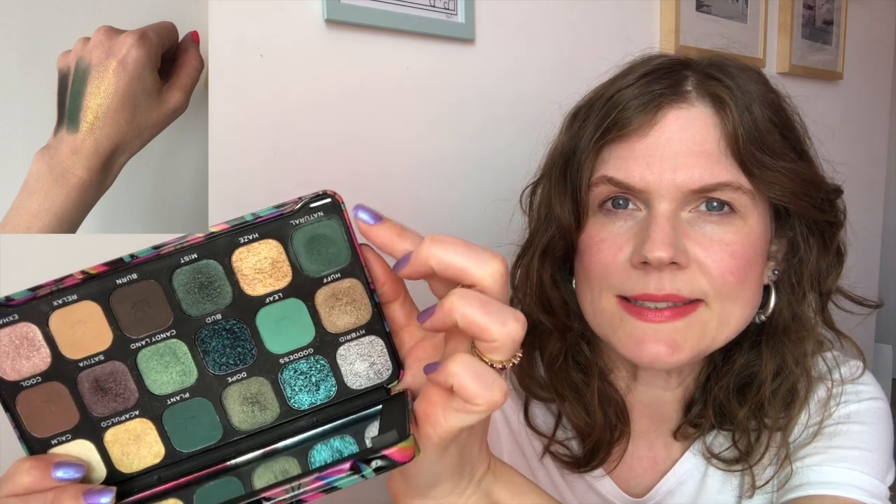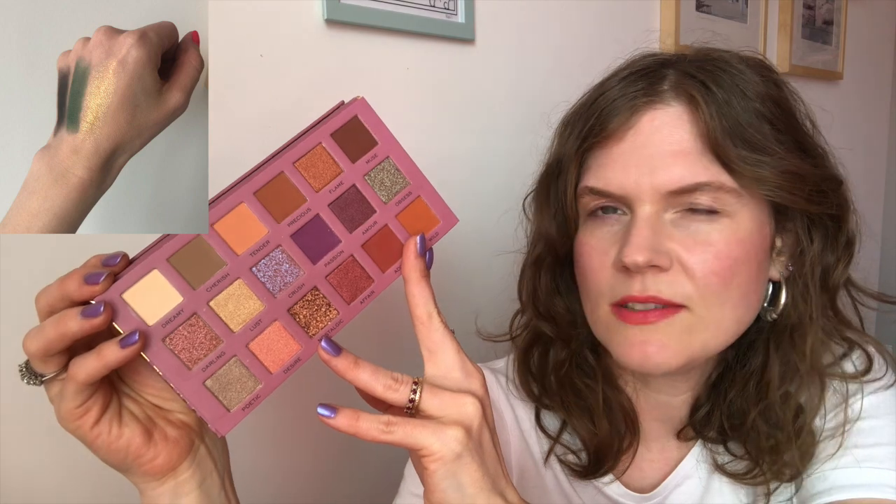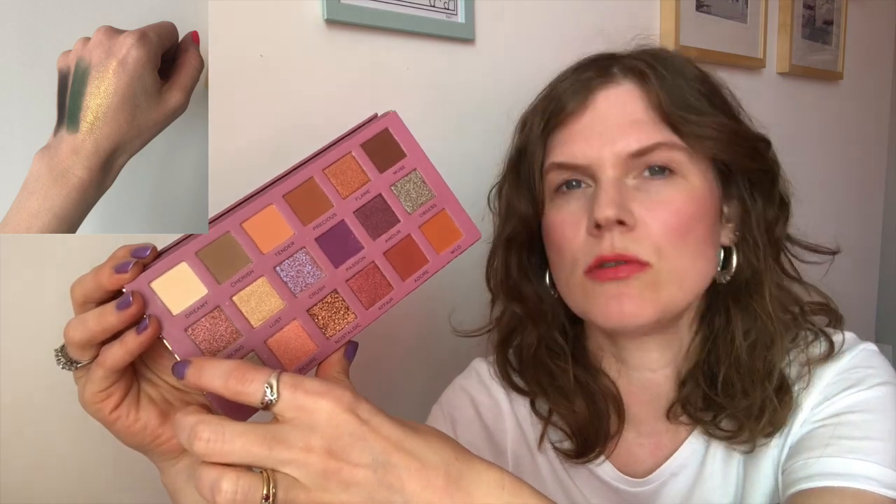Before we get into randomizing the new shades, let's talk about the four that I randomized last time. Going from left to right: that first shade is a MAC single called Typographic. The second shade is called Natural, from the Revolution Chilled palette. The third shade is Heating Up from the Kombucha Kiss palette by Revolution. And that final, almost invisible shade on my skin is called Dreamy, from the Revolution Pro New Neutral Romance palette.